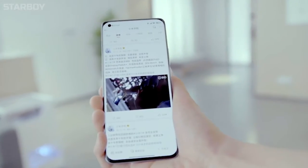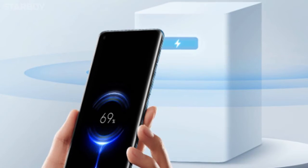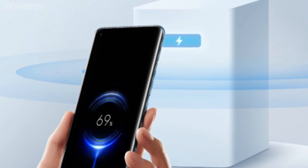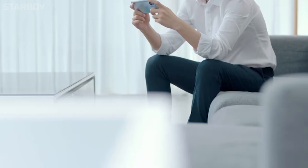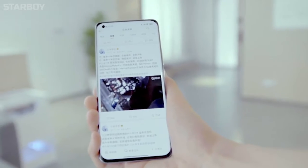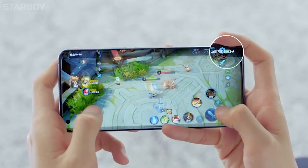This has the potential to revolutionize the entire charging interface. As of now, Xiaomi Air Charge can support 5W remote charging for a single device within a radius of a few meters. It can also charge multiple devices simultaneously. The Mi Air Charge can charge your phone even while you are using it, so you can charge your phone and play games simultaneously.